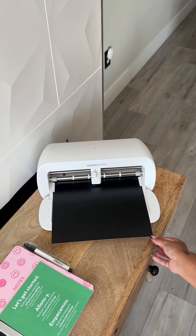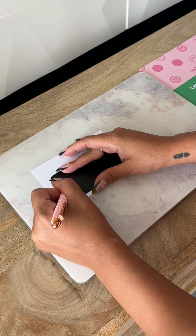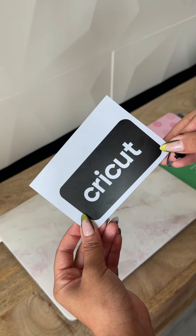So on your computer screen, every step of the way, you'll be selecting load, go, and unload. I was so happy that this whole process was seamless and it cut perfectly. I seriously can't wait to share more projects with you and this machine. So stay tuned for that. I hope you found this helpful.